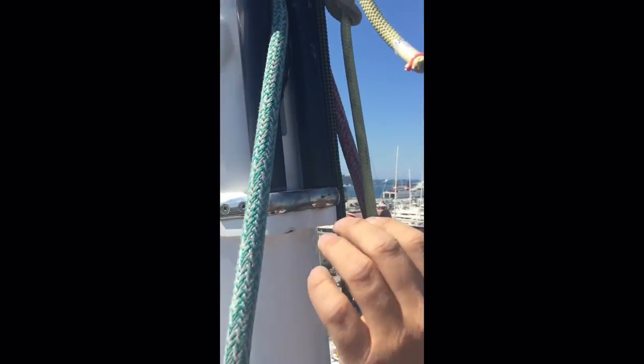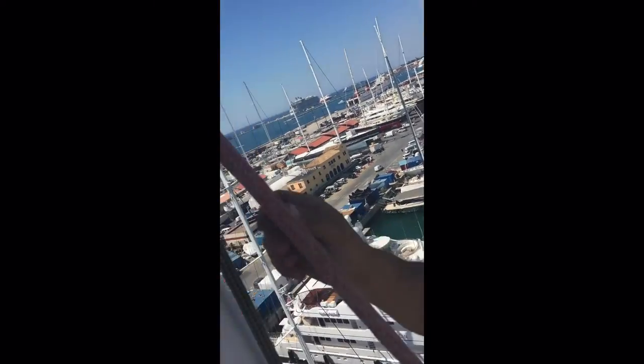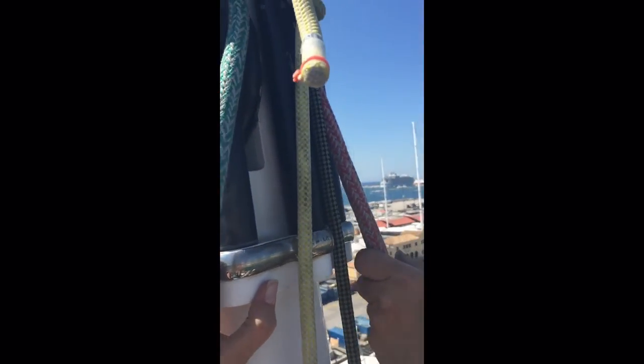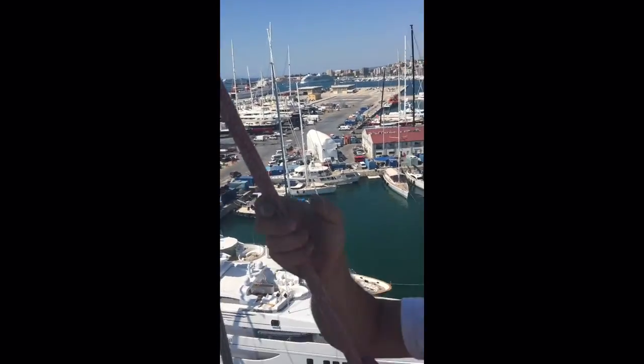The masthead fittings aren't falling off. This is one thing that's a slight design flaw, particular to this mast — something that could be improved slightly. It is possible for your halyards to come off the sheave there, which means it'll accelerate the wear in the cover. These rollers ideally need to be further out to prevent that from happening. So that's just a little modification we can look at during the refit to make everything better.